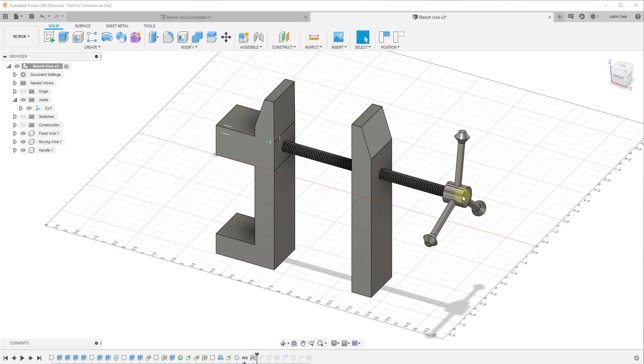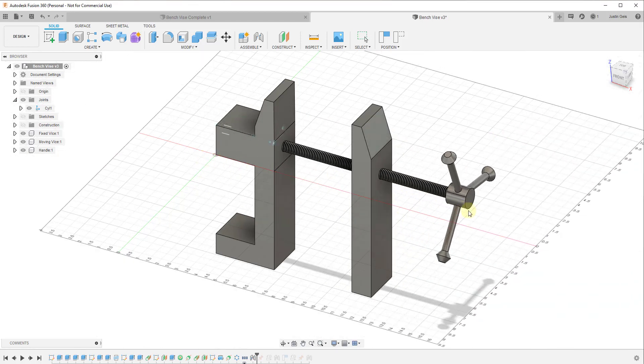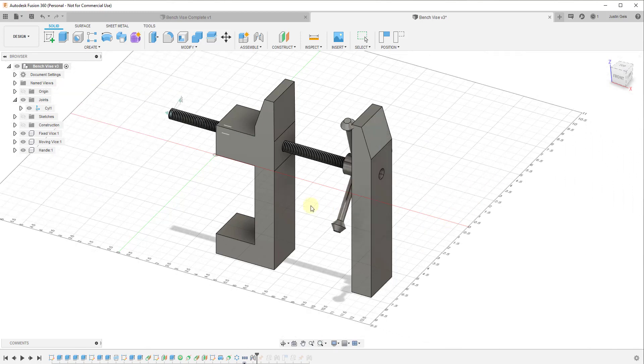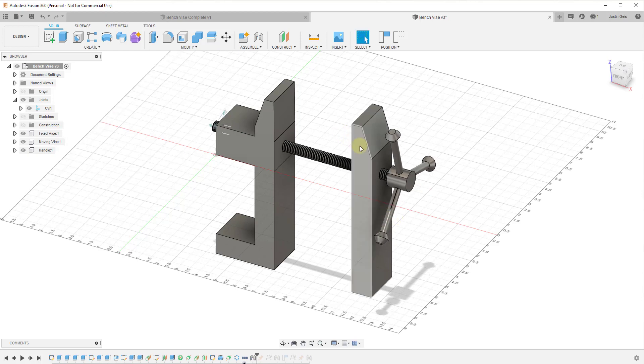In a minute we're going to set the joint limit on this, because right now if I drag this you can see how it can either come out of the hole or go all the way through the object — we don't want that. First I need to create a joint where this object slides, because the wood part of the vice is going to move this way and also that way, and we need a joint to allow it to do that.